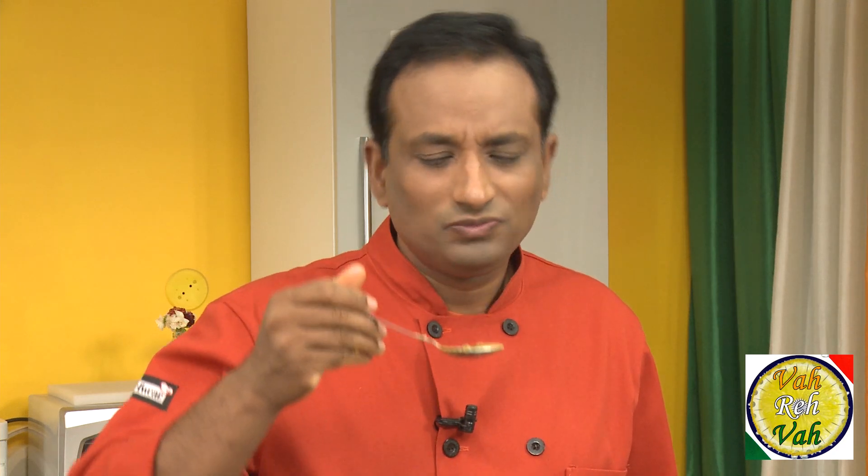Perfect! It's not too sour the way tamarind gravy sauces can be. With this yogurt-based salan the potatoes taste fantastic.